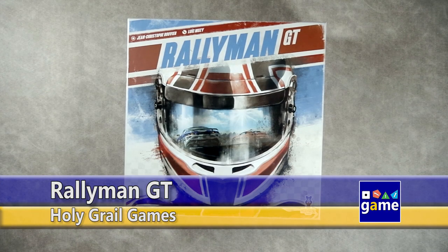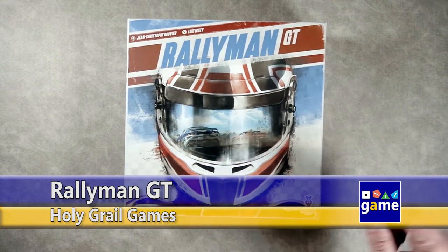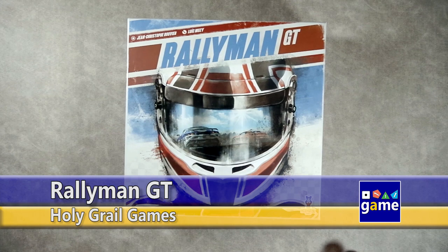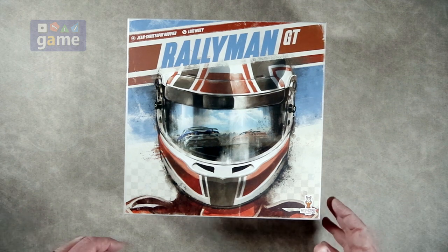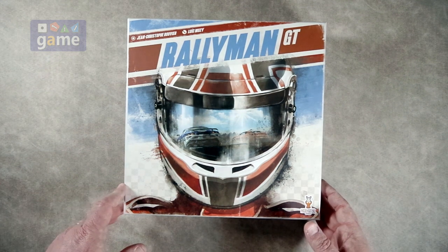Hi, welcome to Once Upon a Game. I'm Kevin Kitchens and in this episode we're going to do an unboxing of Rallyman GT from Holy Grail Games, designed by Jean-Christophe Bouvier and Luc Mousy. I'm sorry if I've butchered your names, but I'm just a stupid American.